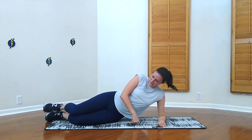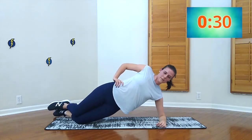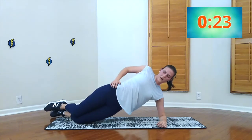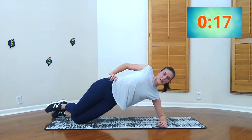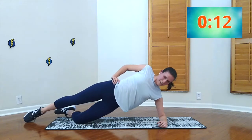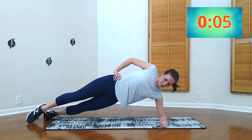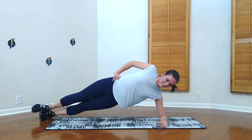Alright, here we go — side plank dips. Pushing up that hip as high as you can when you come up, so you really get the most out of each rep. One leg straight if you want to challenge yourself. Woo, I feel it now. And we're done with that one — thank goodness.